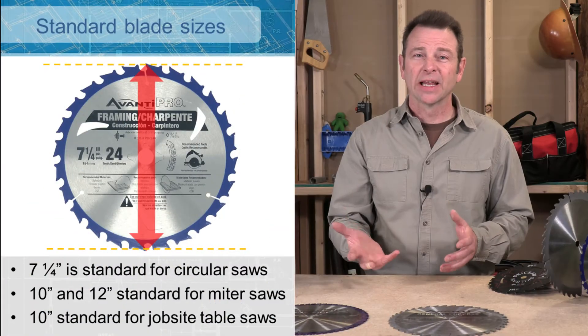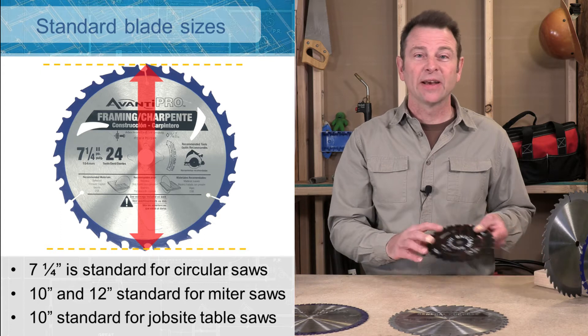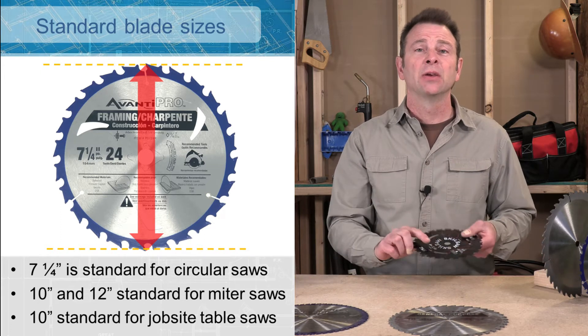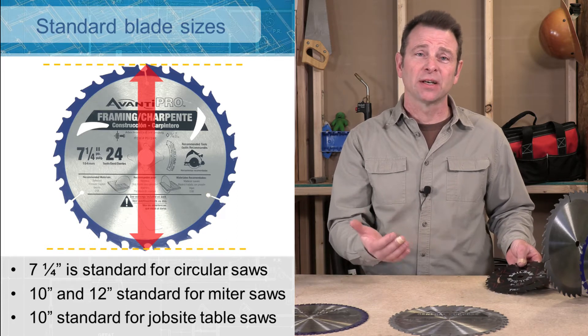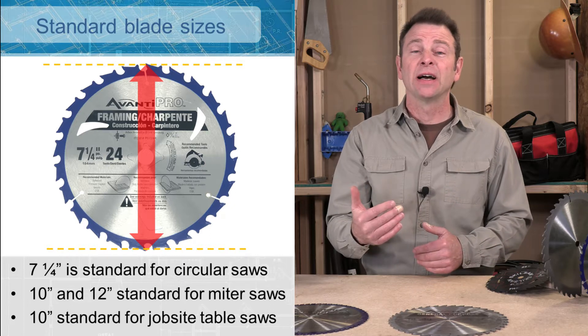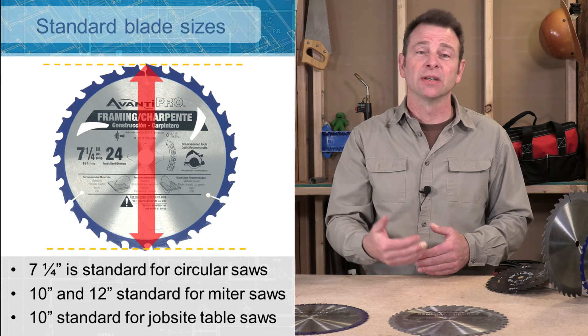You'll find a few common blade sizes. One would be seven and a quarter — this is typical for a circular saw. You'll find a 10 inch blade; a lot of miter saws on the smaller end will take a 10 inch blade. You'll also find a 12 inch version of a miter saw.